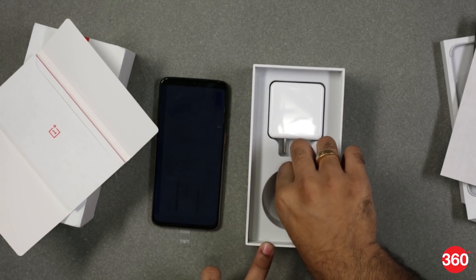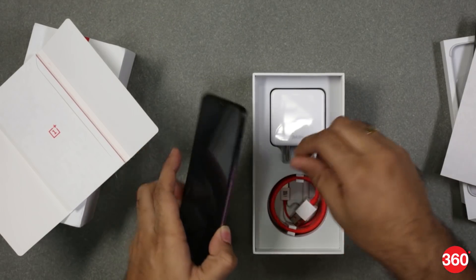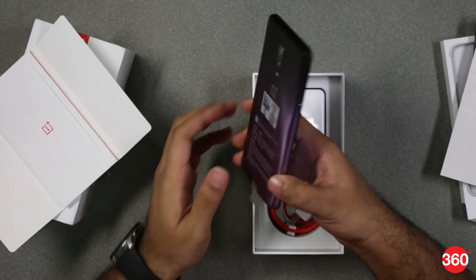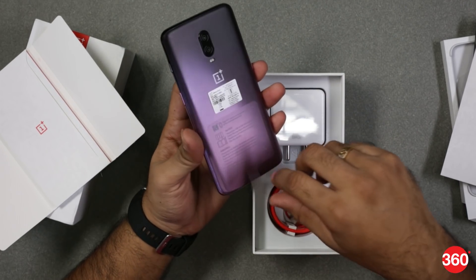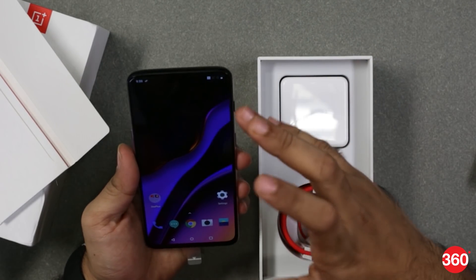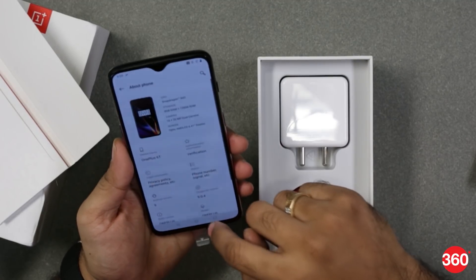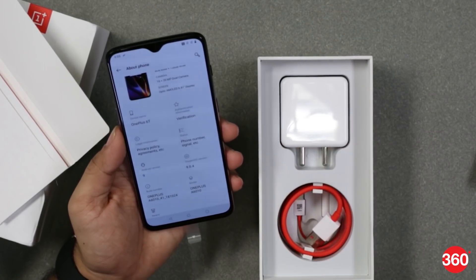There's nothing different with the OnePlus 6T Thunder Purple — it's just a colour variant, but it does look unique compared to all the other models currently out there in the market. You mostly get a solid colour, but this is a gradient, something we have seen on most Huawei phones. You still get a 6.41-inch display, and this particular model is running Android Pie right out of the box with OxygenOS UI on top.